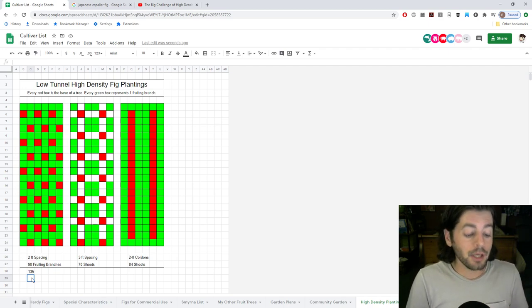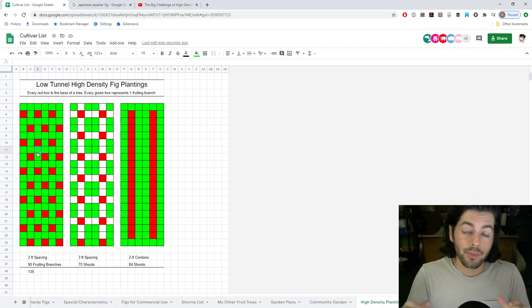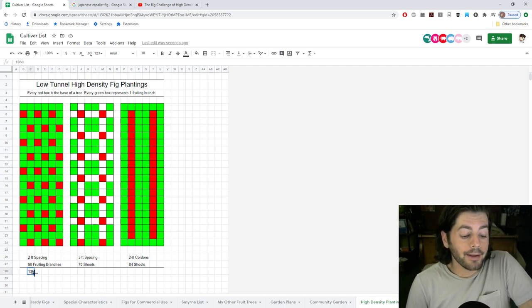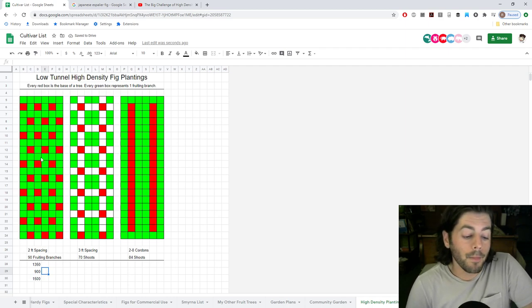It's a little more work — there's a lot more attention needed to thin the shoots, make sure they're not shading each other out, not competing too much for light. We want that light penetration. So you're looking at maybe anywhere from 900 to 1,500 fruits depending on which planting system you're doing. Now we can go to the next one, which is a less dense planting: a three-foot spacing, and I also did a four-foot spacing.